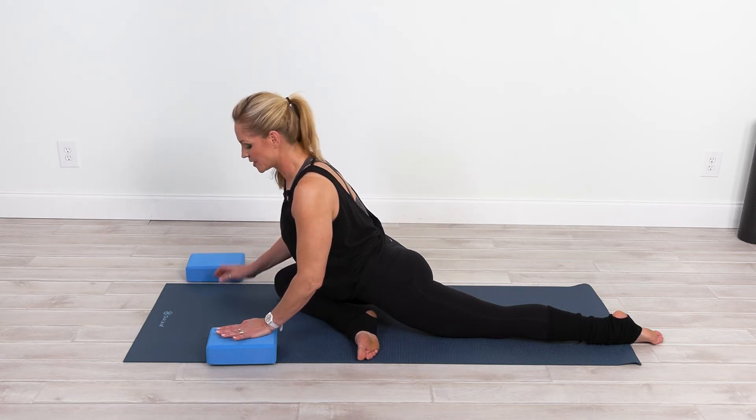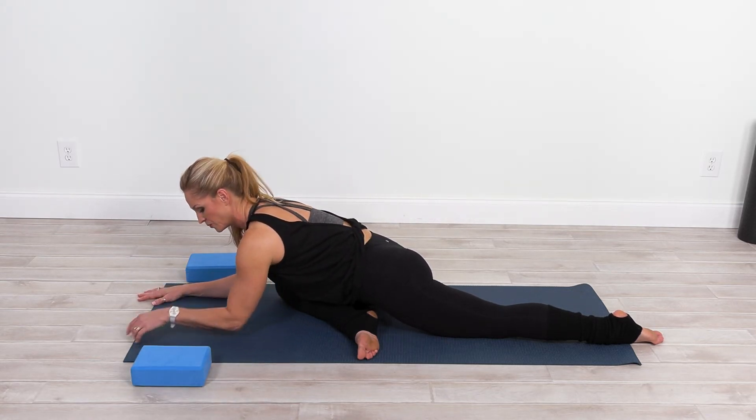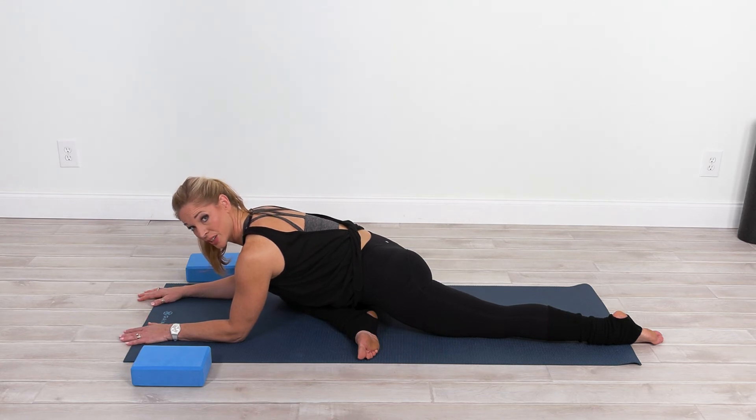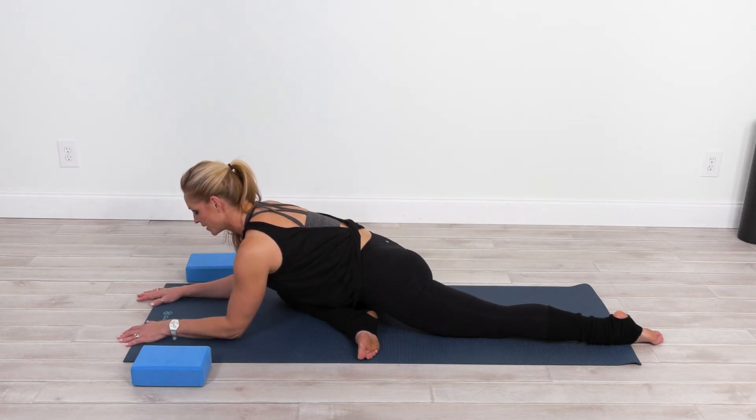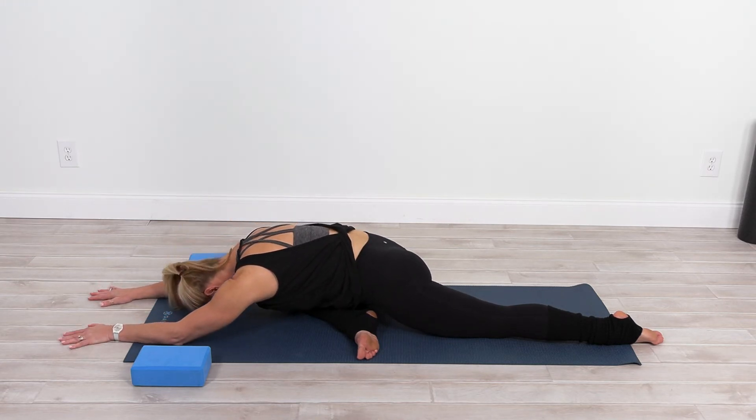You can take the blocks to the side and now see if you can walk the hands forward, coming to the forearms, getting a little deeper into the stretch. Notice how it feels. Continuing to breathe, you can extend the arms going even further if that feels good for you.